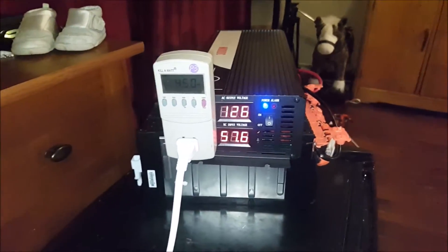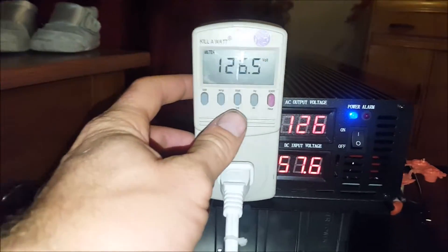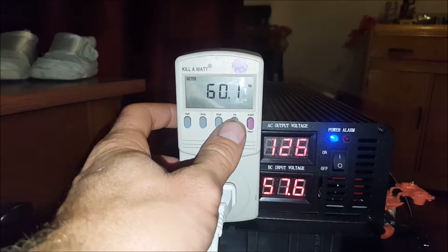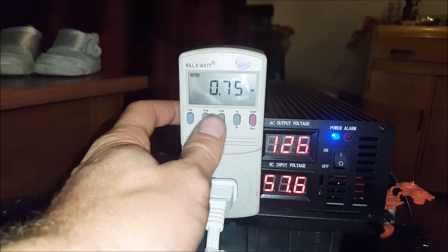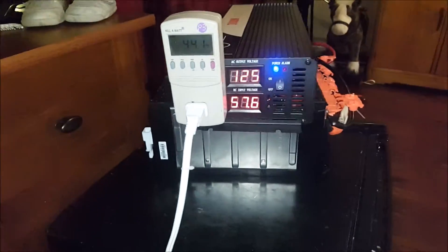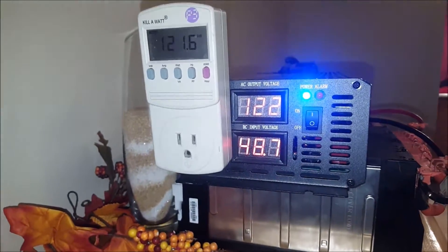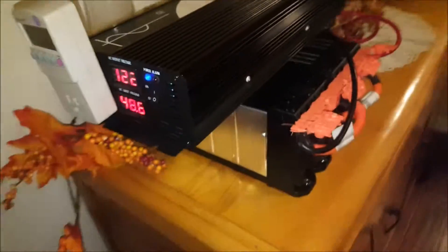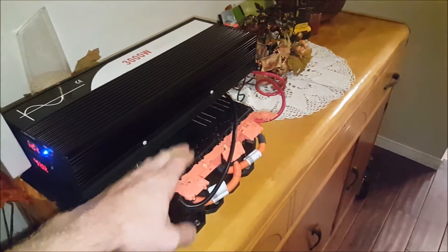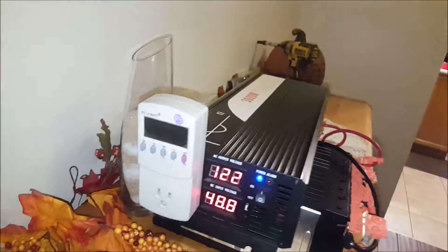The fans have not turned on at all and everything is working well. Hope you guys enjoyed these little updates. I stopped the test because we were down to 48 volts and these cells are pretty much dead — about 3 volts each. I do not want to go any lower, so that's where I'm ending.